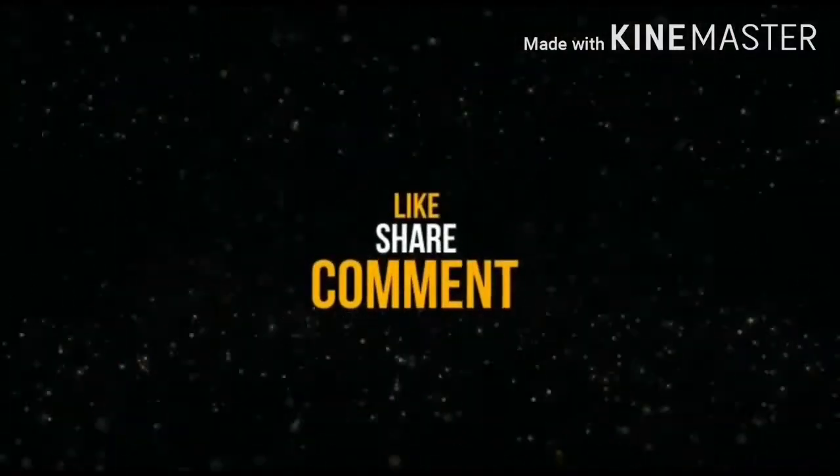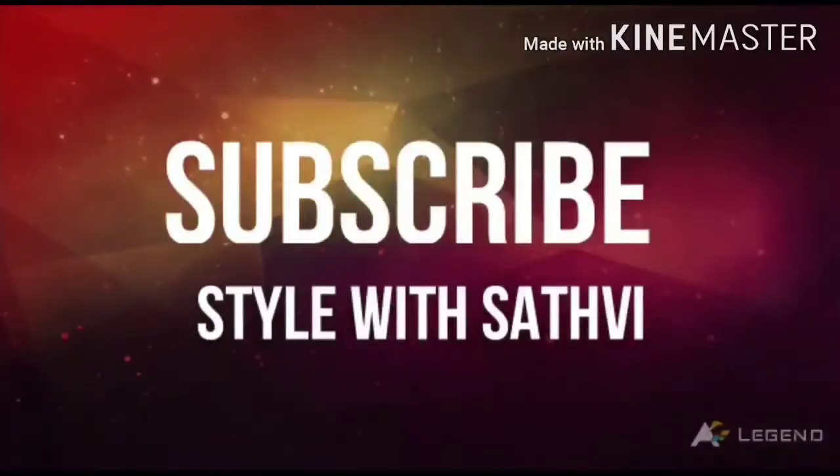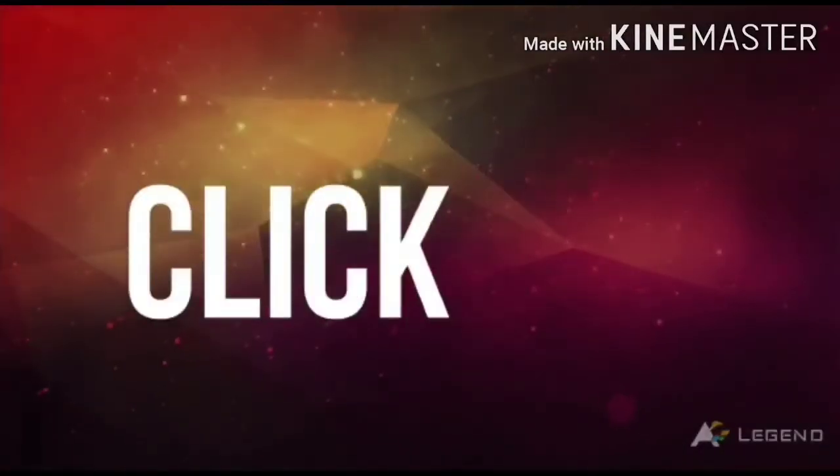Do like, share, and comment on our channel, and don't forget to subscribe to Style with Sathvi and click on the bell icon for more video notifications.